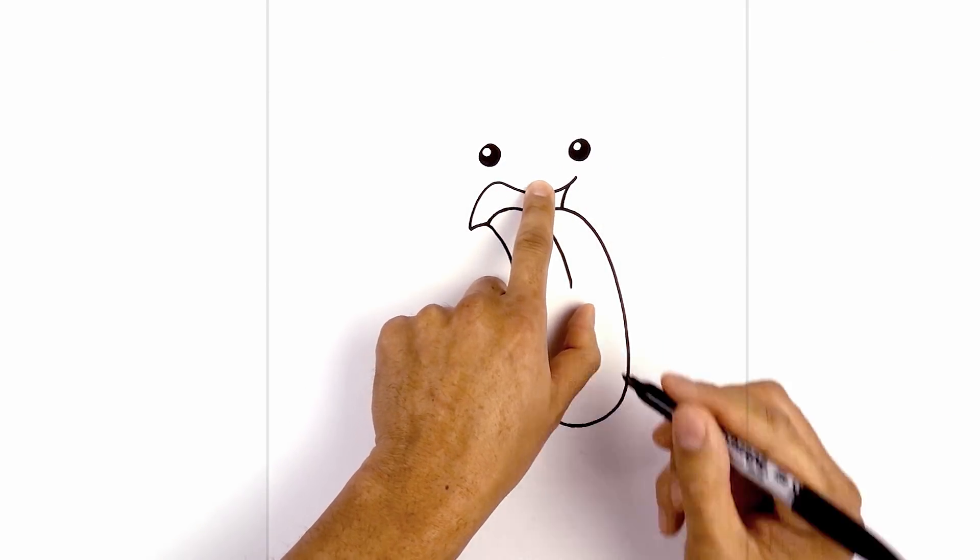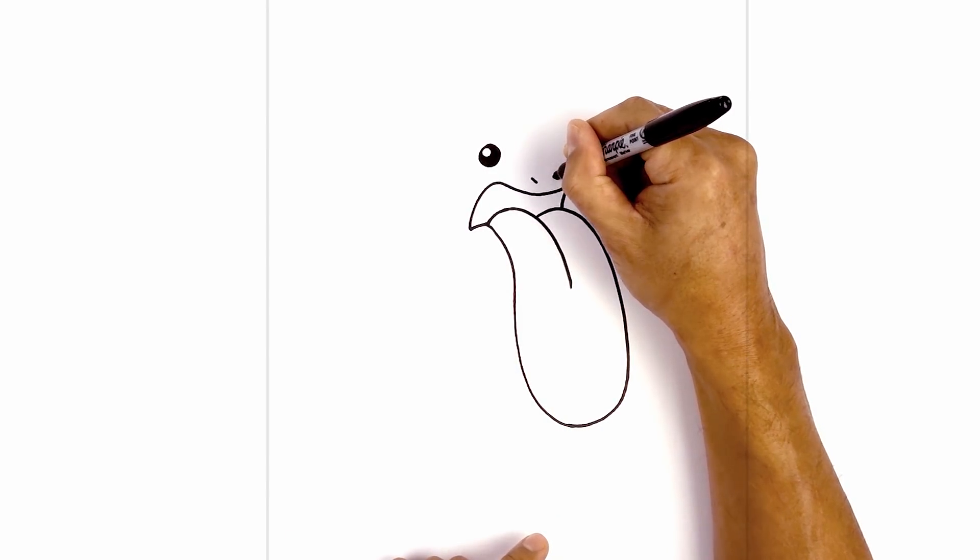At the bottom of this curve we're going to step up and draw in the nostrils. We're going to draw two short angled lines coming down and then in.